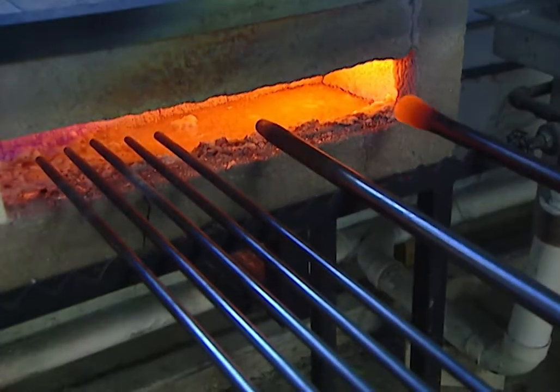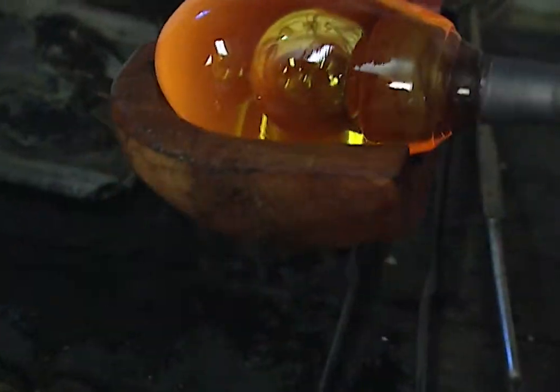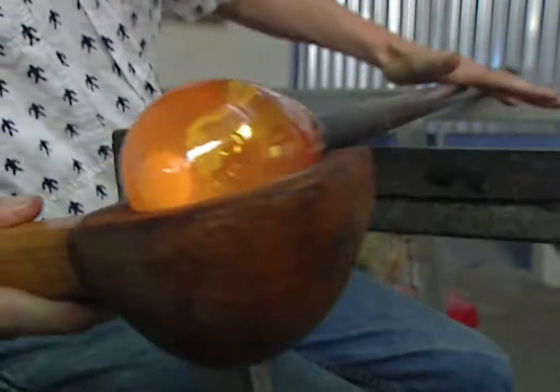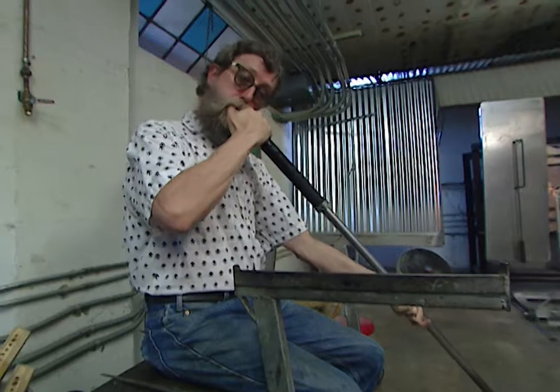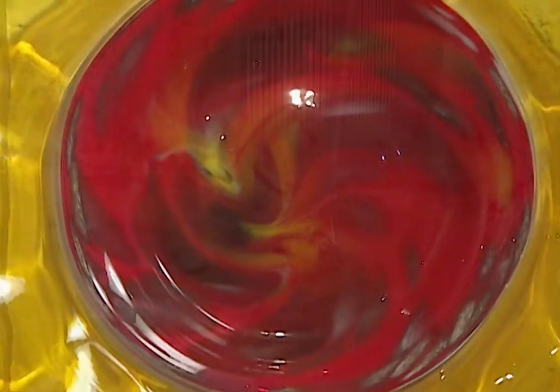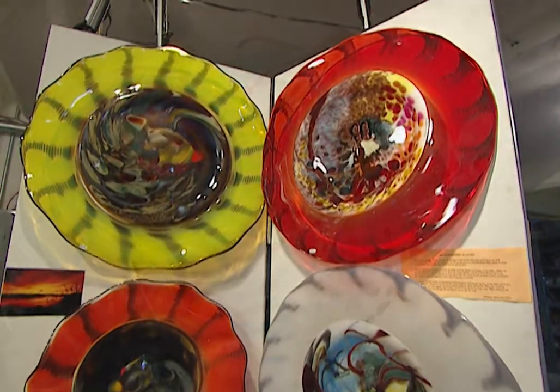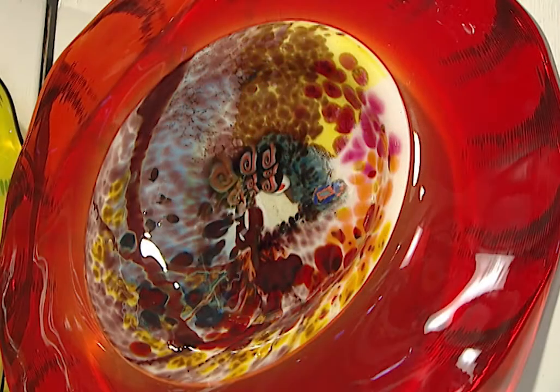It starts like this — a glowing bulb of molten sand heated to more than 2,000 degrees and molded onto the end of a hollow rod. In two and a half hours, glassmaker Jim Bowman will heat, mold, and shape it into an incredible work of art. As you can see from some of his other pieces, no two platters are alike — each pattern is its own unique swirling kaleidoscope of colors.